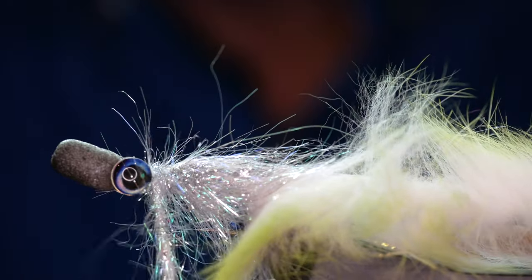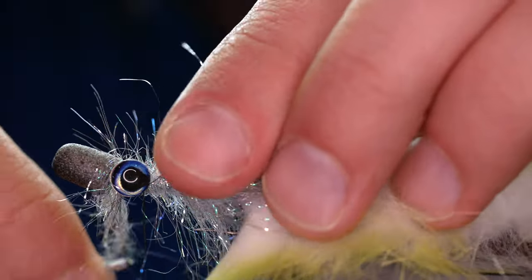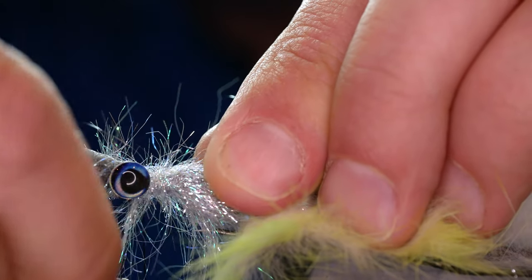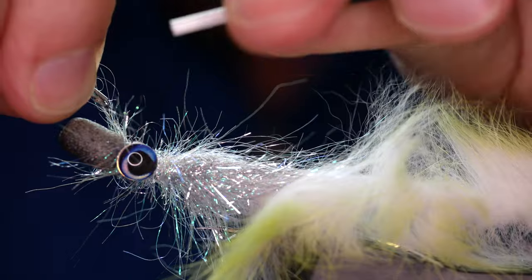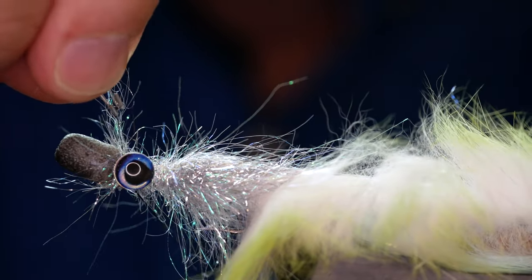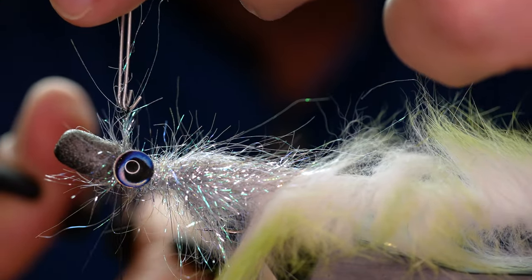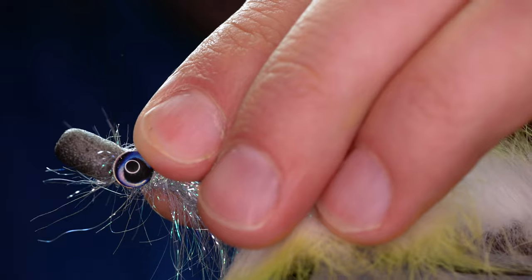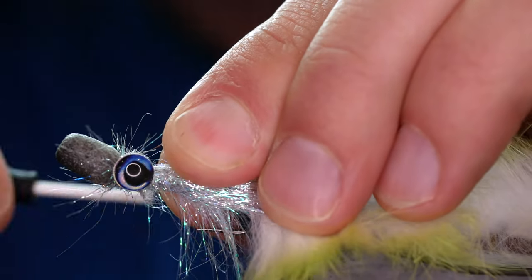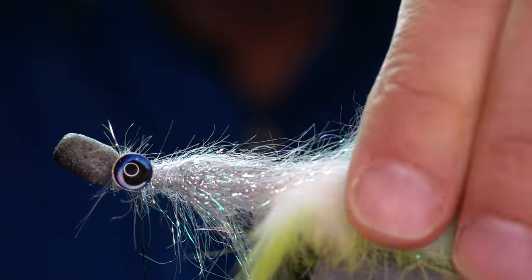As I get up near the eye, what I can do is come over in a figure of eight once more and then secure the whole lot in. I know it looks a bit like a hot mess at the moment, but please trust me, it will come good. So now I've got it secured I can just trim away my dubbing loop, and then just to make sure I've got that into place, I'm going to do a quick figure of eight through the eyes.